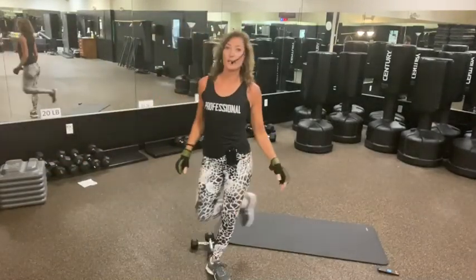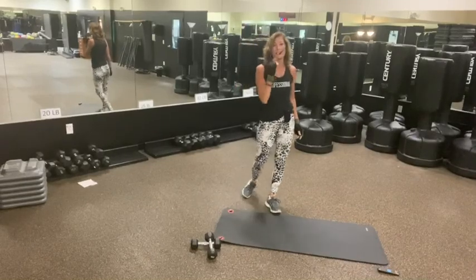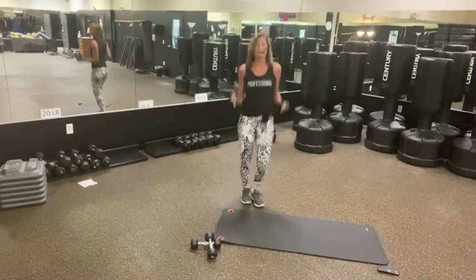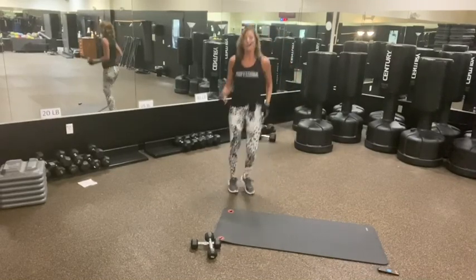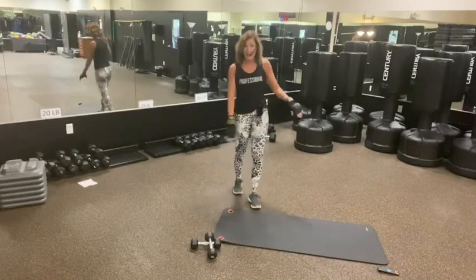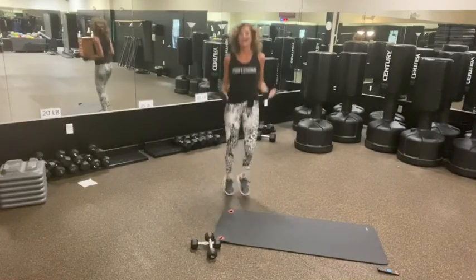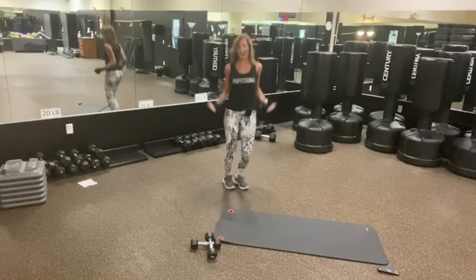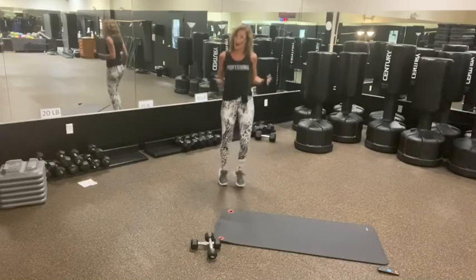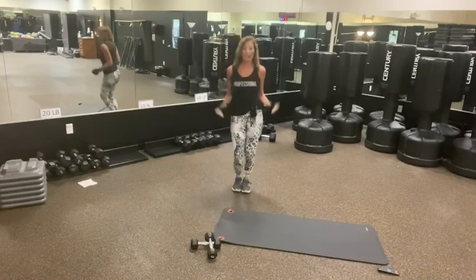Hey guys, it's Kim and we're going to do some kick fashion today. We're going to do Tabata intervals. I'm going to use some light weight and I'm going to use a mat. I got a little jump rope going on here, just for a warm up.